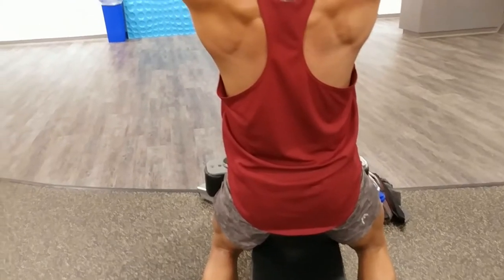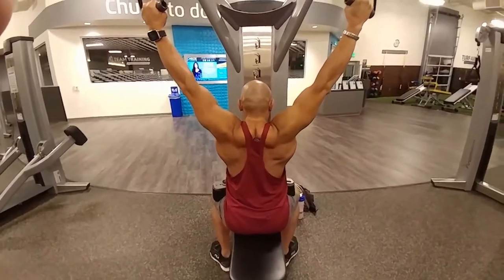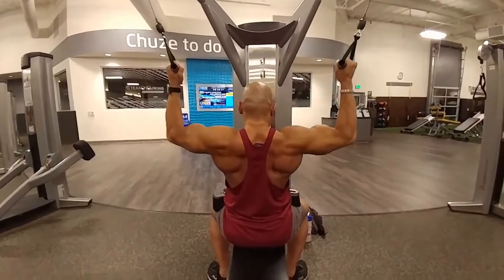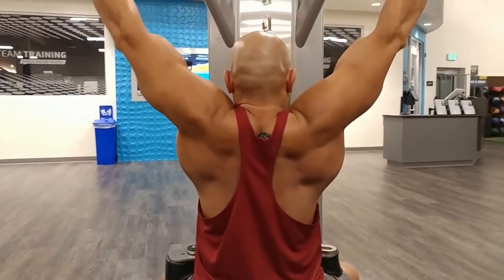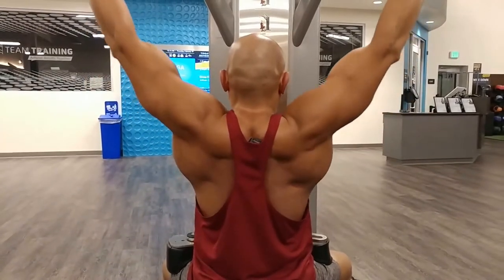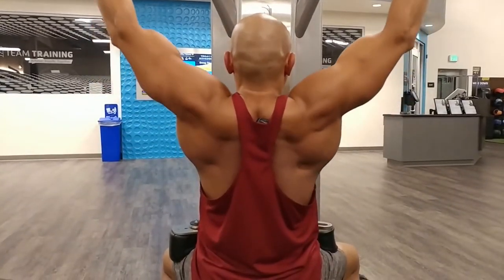Hey everyone, welcome to another workout. So here it is, my arm workout. Whenever I'm in the gym, whichever gym I work out at or the gym that I work at, there's always someone that asks me about what do I do for bigger arms. If you would do a questionnaire or a poll on what body parts guys work out the most, it would probably be arms. So I decided to do this video to answer the question most guys ask me — what do I do for arms?